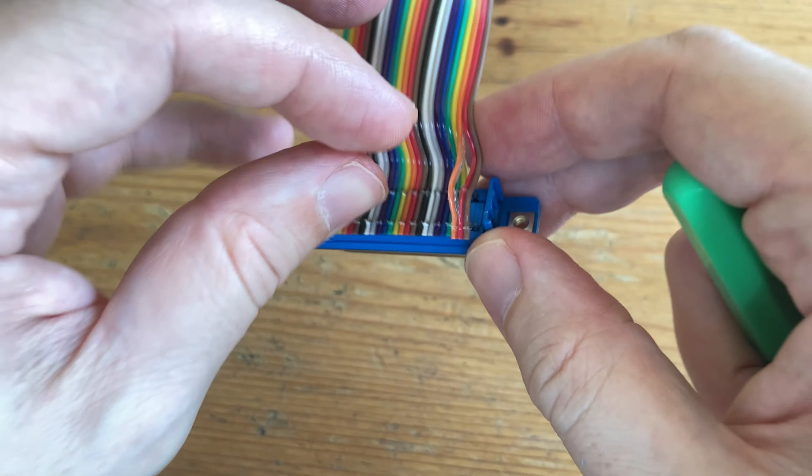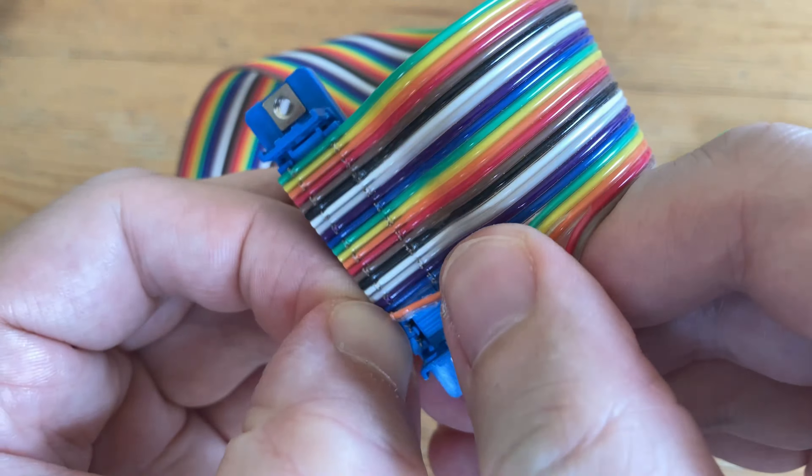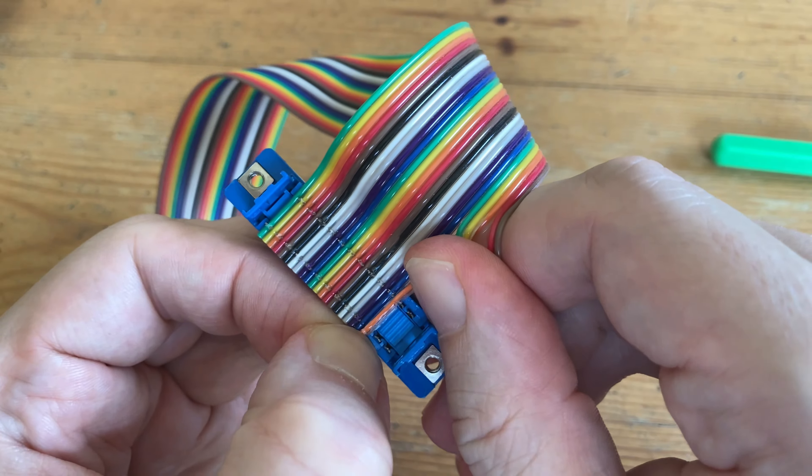Now for the green wire. We'll be switching this green for the orange, by simply lining it up and pushing it towards the pin.